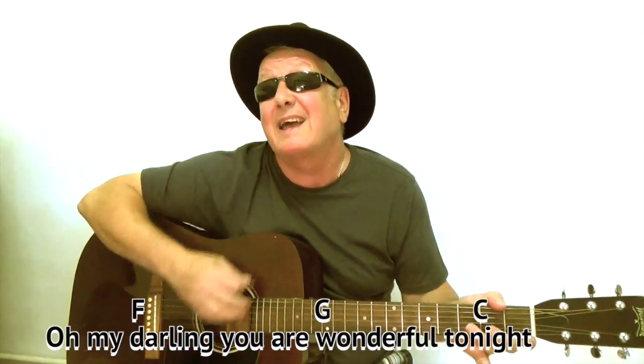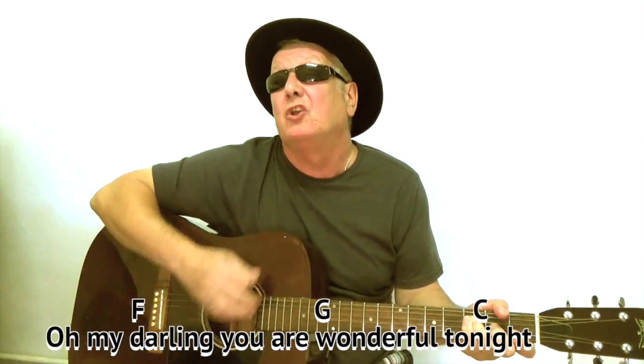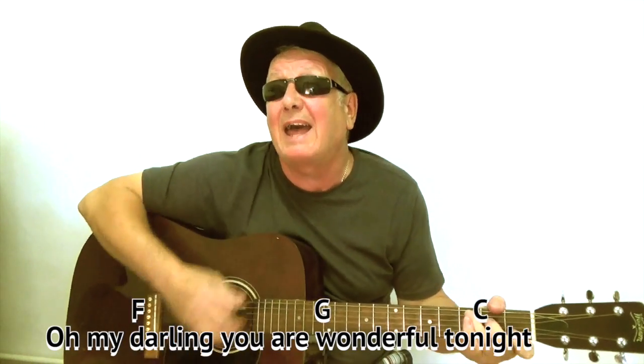Oh my darling, you are wonderful tonight.